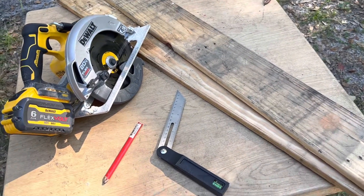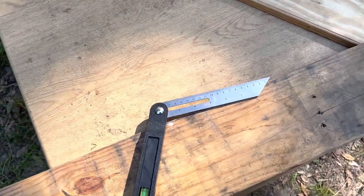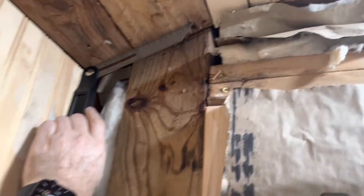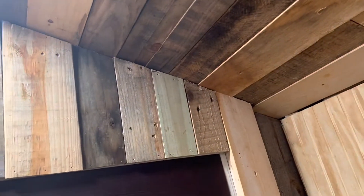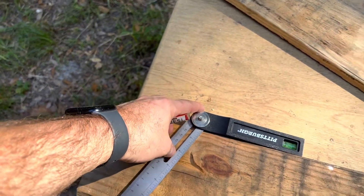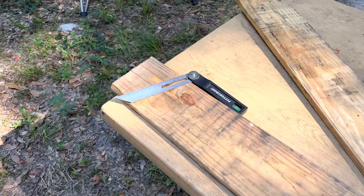I wanted to show you a couple of the tools I'm using for this wall. The first one I'm using to measure the angle of the roof — I take this tool, push it up here with the flat plastic end against the wall, then run my metal piece up, and that gives me the angle of the ceiling. That's how I get my angle for the top cuts. I'll go outside and show you how I transfer that to the wood: I place it on the wood and make my cut from there.